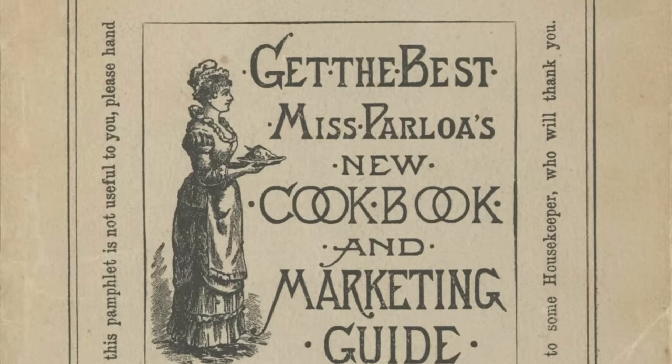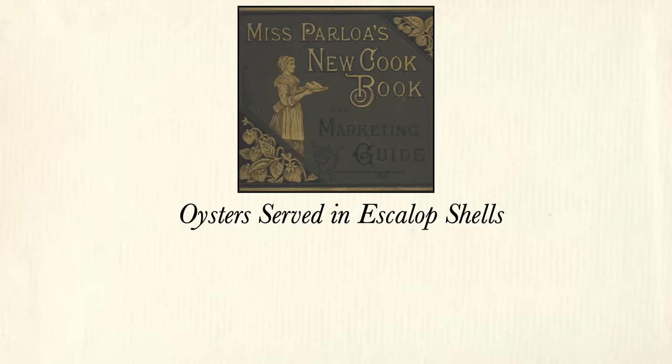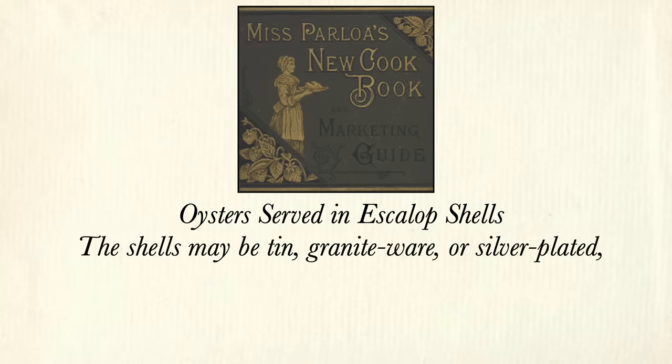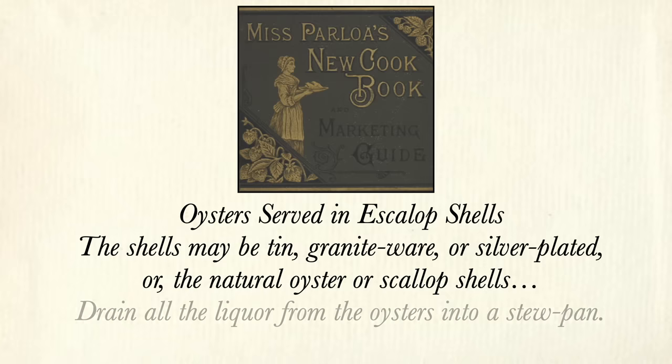I was curious about how some of these oysters that my ancestors were planting would be served at that time, so I found a recipe from 1880 from Miss Parloa's New Cookbook for oysters served in scallop shells. The recipe reads: drain all the liquor from the oysters into a stew pan, let it come to a boil and skim, then add the cream with which the flour should first be mixed.